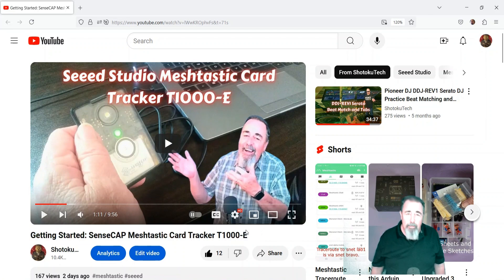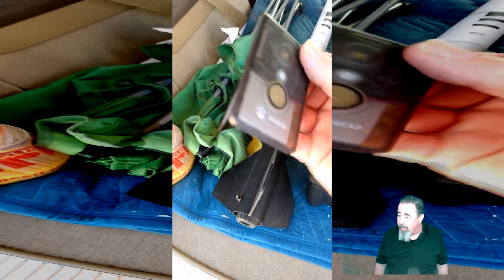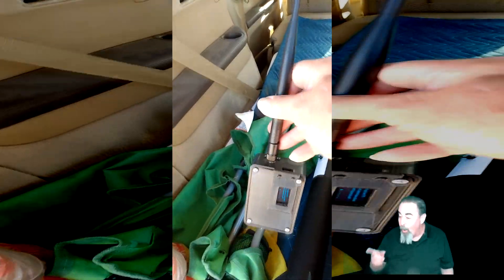So it seems like this would just be the perfect thing to put in a rocket. Last Sunday, at the club launch out at the Timpa Field, there's the SenseCAP Tracker Card. I'm going to put it in this Estes Partizan, fly it on an F-67 motor, up to about 600 feet or so. It wasn't about the rocket so much as testing the SenseCAP. I had a Heltec V3 on hand and a TT Go T-Deck as well.